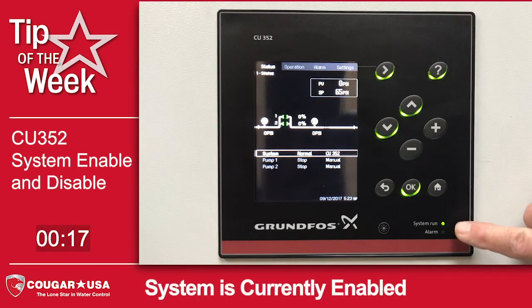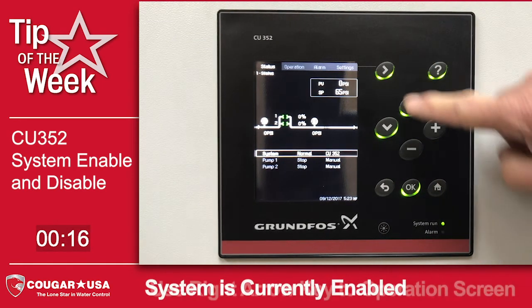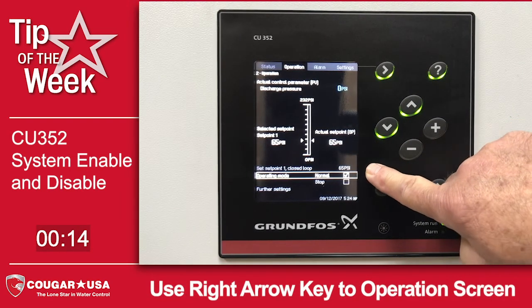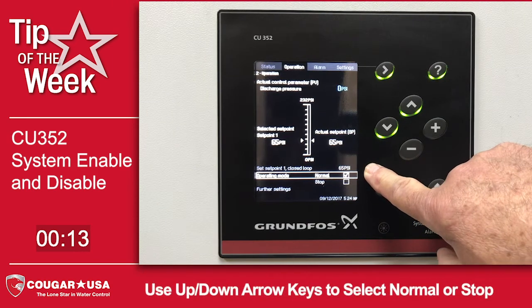We're on the home screen currently and you'll notice that the system run light is solid. We move to the operation screen, we've got normal highlighted and that box is checked, meaning the system is enabled.